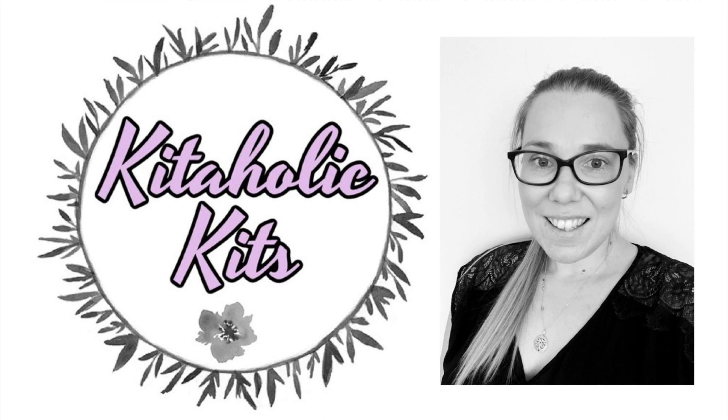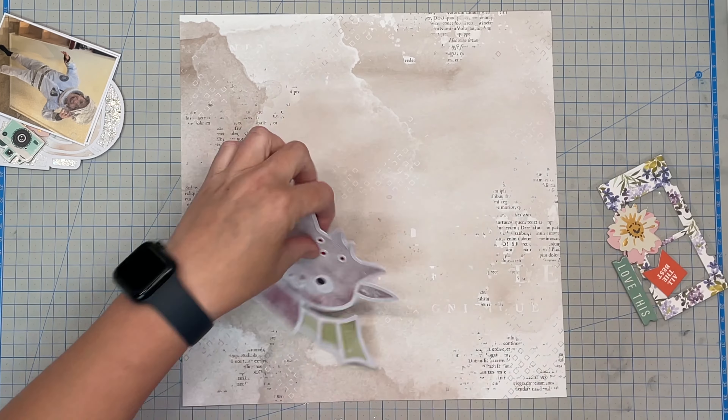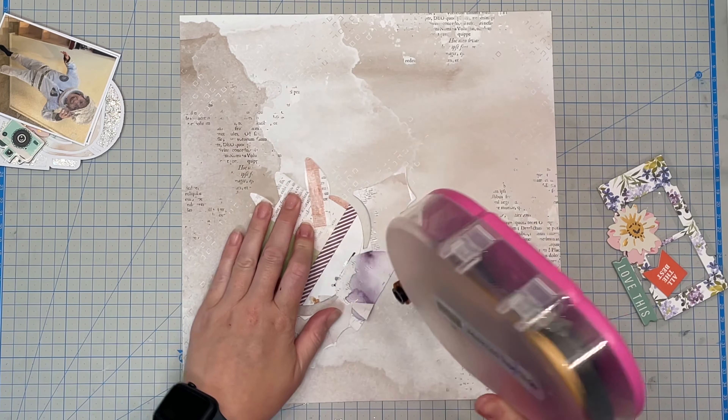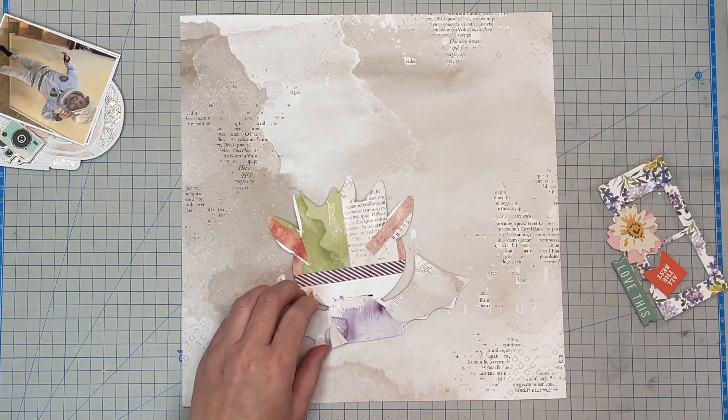Hello, my scrappy friends! It's Jess here from the Scrappy Sisters. Thank you for joining me for a Kidaholics Kits design team layout.